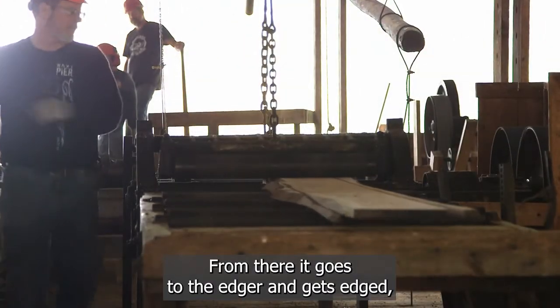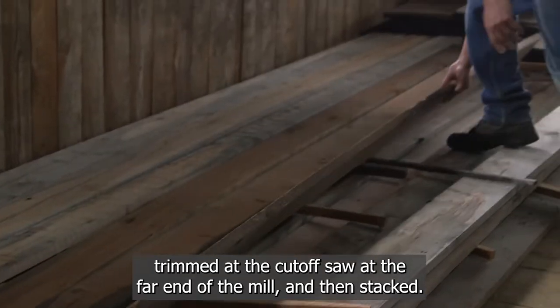From there it goes to the edger, and gets edged and trimmed at the cutoff saw at the far end of the mill and then stacked.